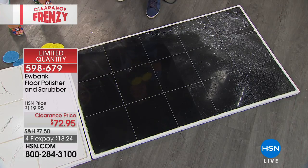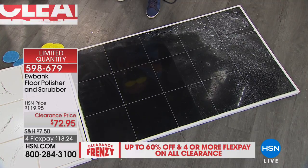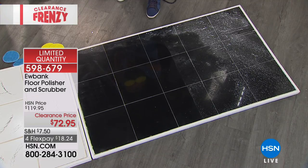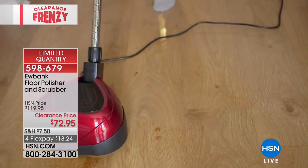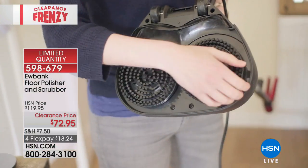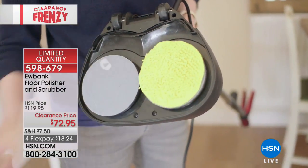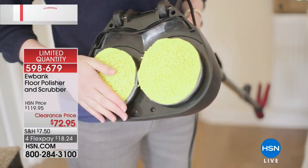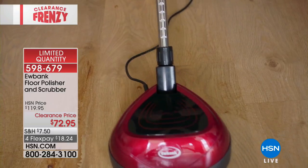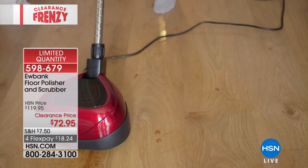A lot of real estate agents use these. My wife is a real estate broker — she has four of them and sends crews out to prep properties for listings so people walk in and get a wow factor. Those are the scrubbers that pop on and off. Then you put on the hook-and-loop sides: the white ones are scrubbies, blue ones are cleaners, and yellow ones are for super high polish.